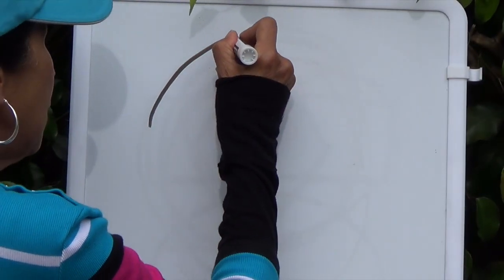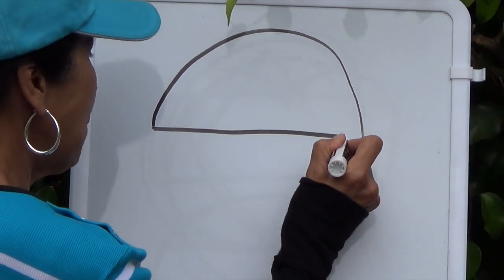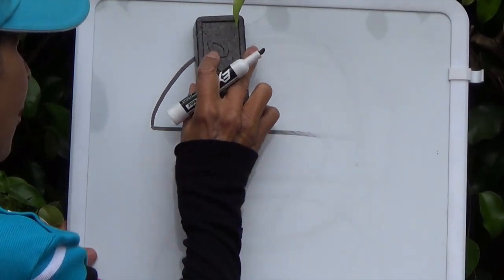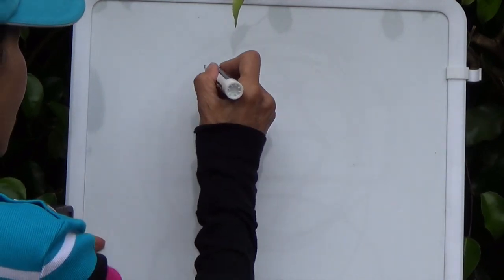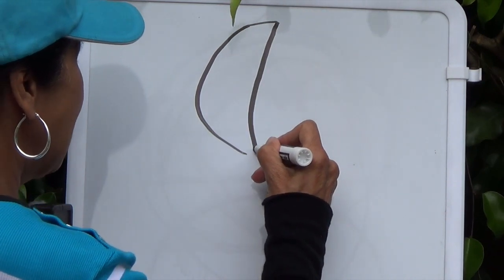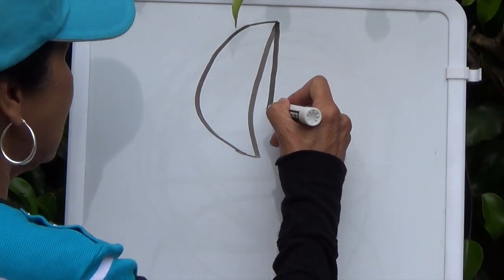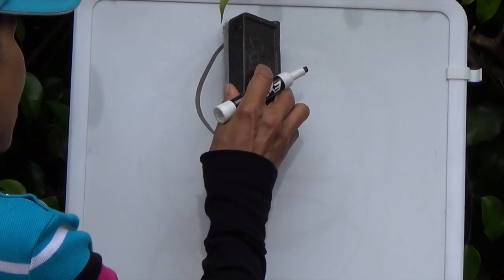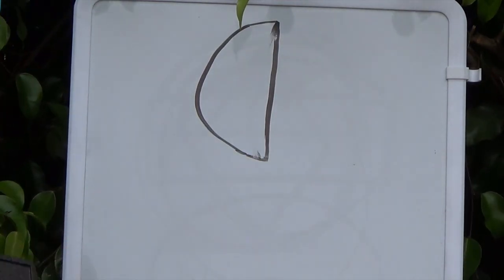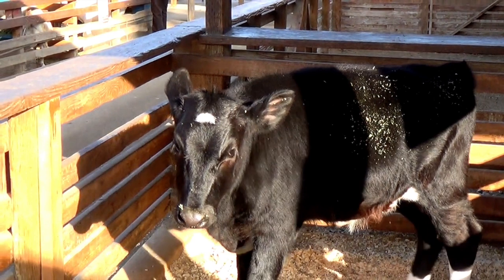Now, boys and girls, I'm going to show you how to draw a semicircle. A semicircle is half a circle. I'm going to erase this and draw a shape that looks like a crescent moon, and now I'm going to make it into a semicircle. The semicircle has a straight line down — it's not curved in like on the crescent moon. Boys and girls, do you see the semicircle on the baby calf's forehead?